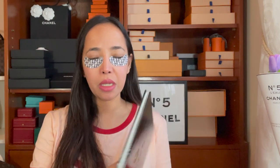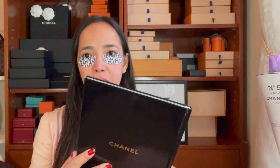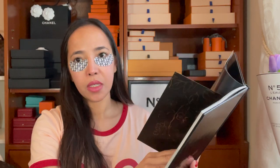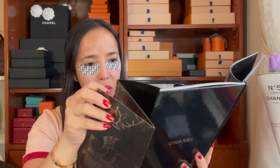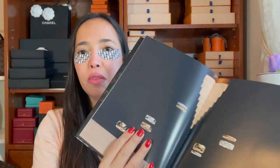Since I'm waiting for 10 minutes — it was 10:43 when I put them on — I'm going to read a Chanel book that I got for free from the store. I'm just looking through the pictures today, I'm not going to read everything. Let's take a look — it's beautiful.